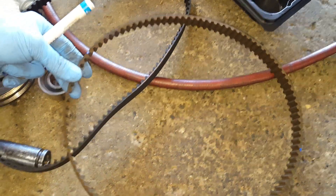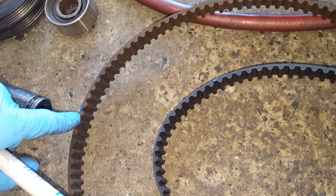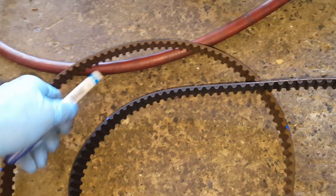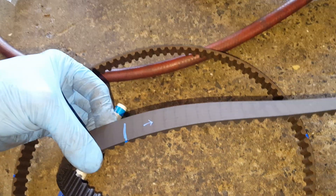I've removed the old belt and transferred the marks to the new belt. There's an equal number of teeth between the marks on the old belt and on the new belt, and this ensures that when I reinstall, everything will line up. I also place a little arrow to indicate the rotation direction.